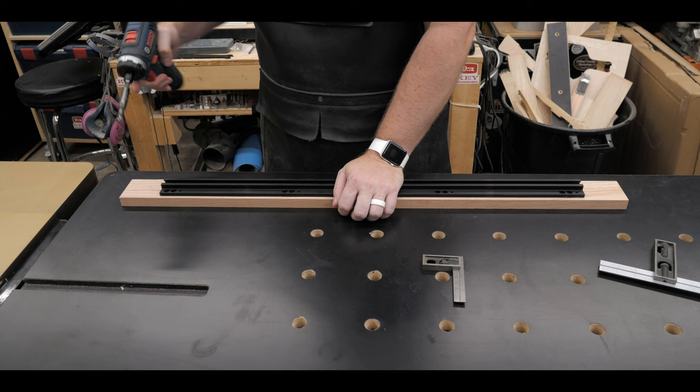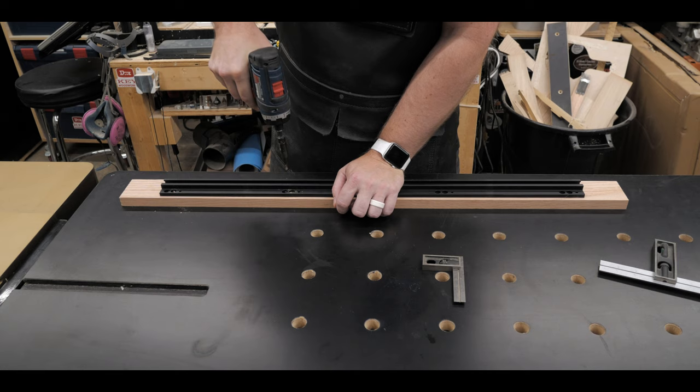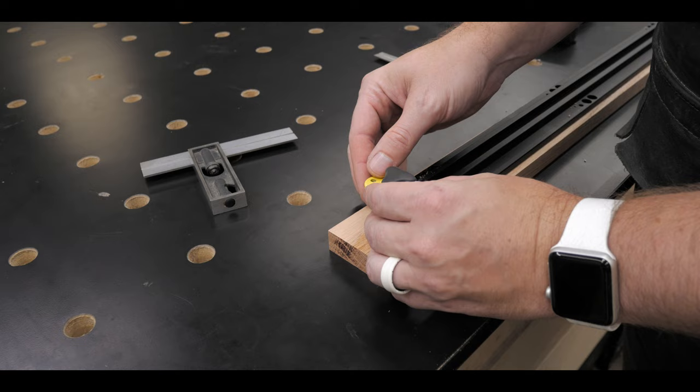Next I took one of those self-centering drill bits and drilled out all of my pilot holes for all the screws that are going to hold that track down. I won't show you all of it — you get the idea.